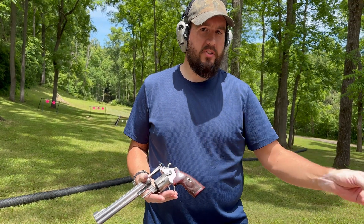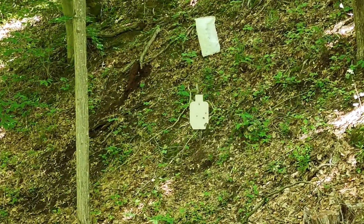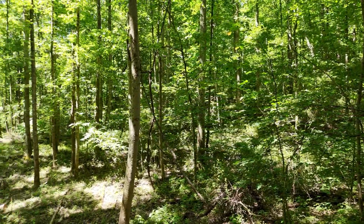So we got a steel silhouette out at 353 yards, shooting 44 Mag. A little impromptu shooting session at a family get-together — we'll try to hit it.